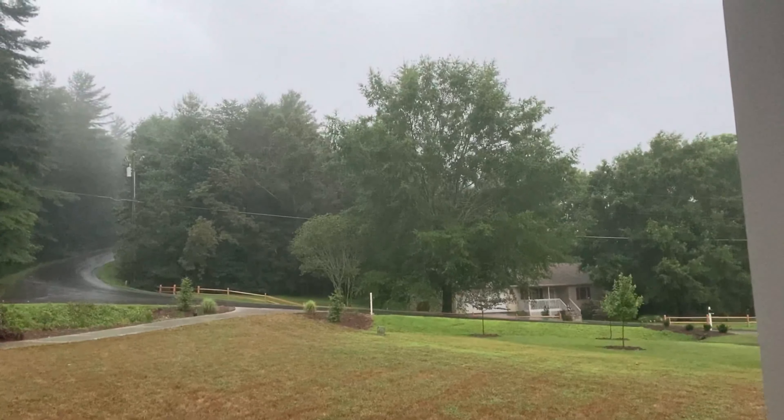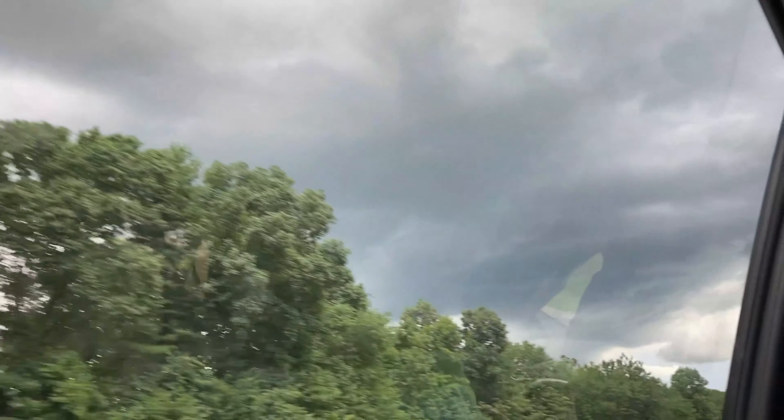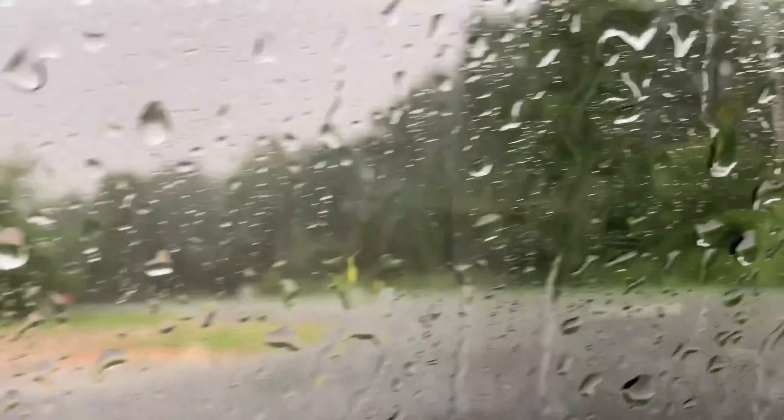Here in western North Carolina, it rains just about every day. With all the rain, it makes it very difficult to get out and ride nice dirt jumps. After a few hard rains, these places can become total mud pits and are then closed for riding.